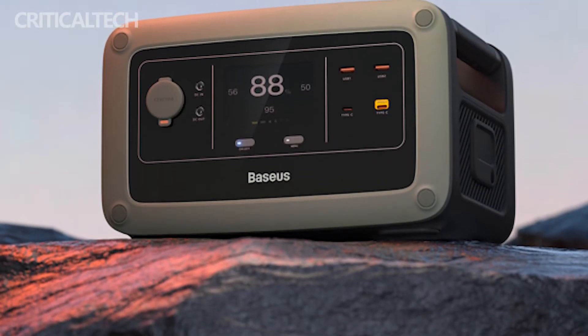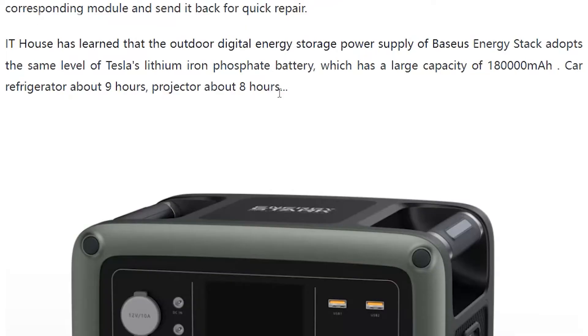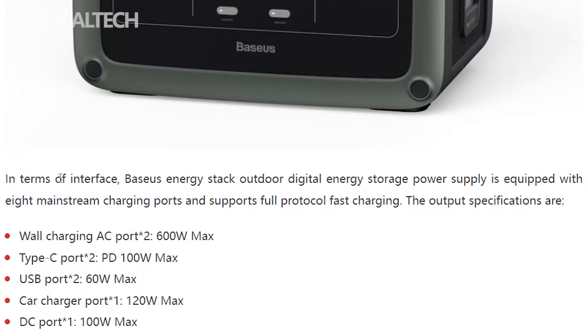In the front you have a TFT display that shows all the relevant data including battery percentage, charging status and more. The battery pack is designed to power your devices and home appliances, and the power supply is divided into 6 different modules which makes it easy and simple to use.